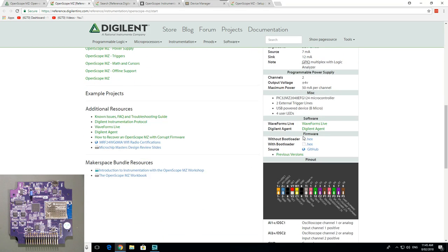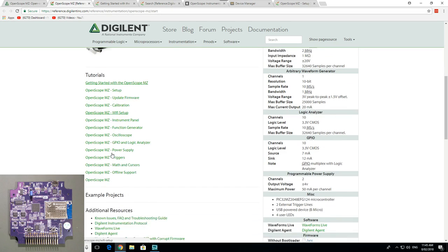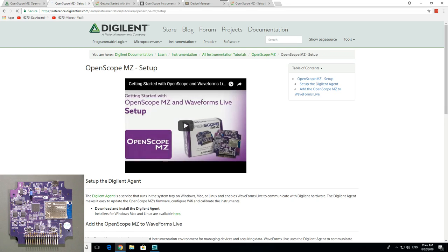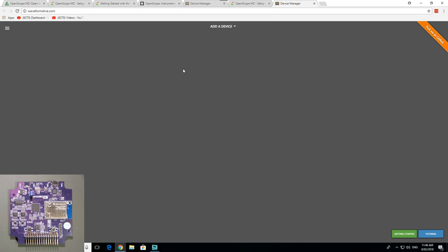There are also loads of tutorials — getting started with the OpenScope MZ, setup, firmware update, calibration, Wi-Fi setup, and all sorts of stuff. Basically if you want to run this on Windows, Mac, or Linux, you've got to download the Digilent Agent, which I have downloaded and it sits in the bottom corner. And the Waveforms Live — it looks like it's only available online, because if you launch it, it simply takes you to a tab where you can add your device.